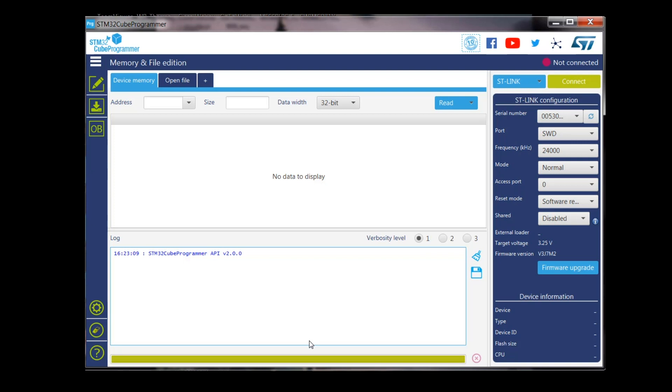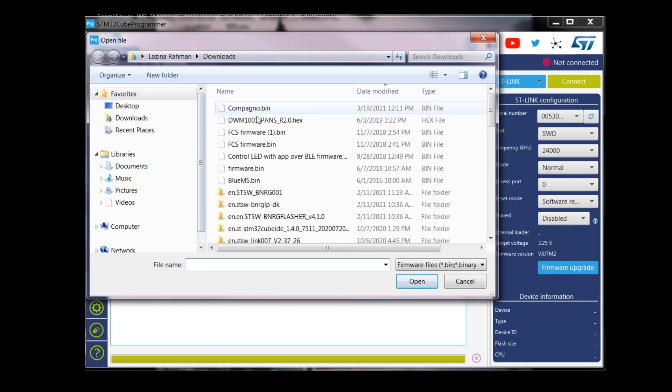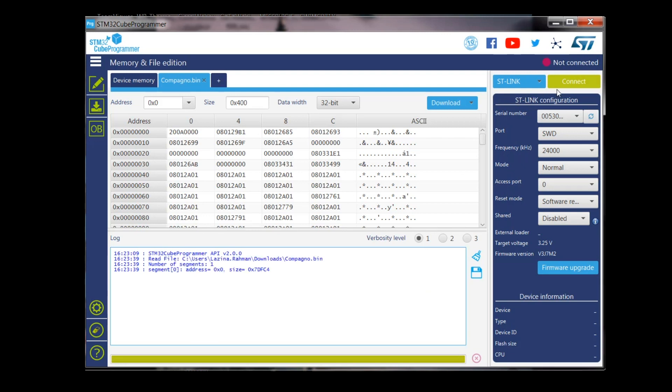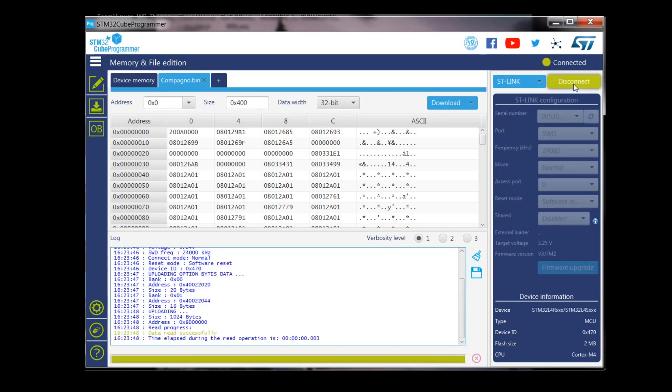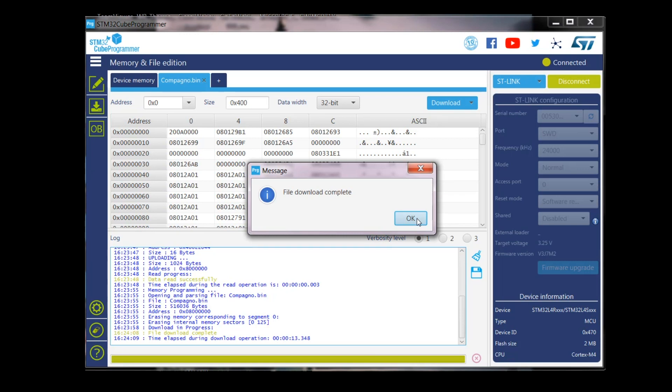Download the latest demo firmware binary file from the DC engine, or ask your Future Electronics representative for the file. Select the Open File tab, browse to select the firmware binary file Campanio.bin, and click Open. Connect to the appropriate COM port, then select the Download button. Verify that the programming was successful, and once you have done so, click Disconnect.